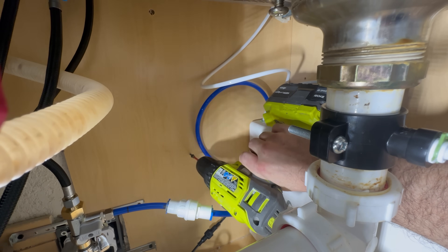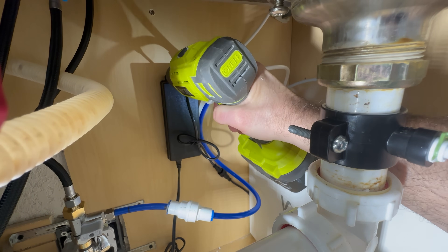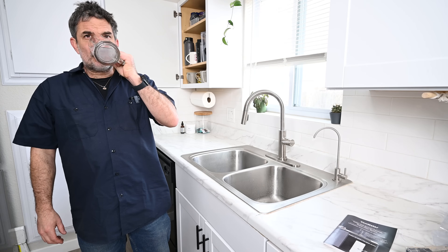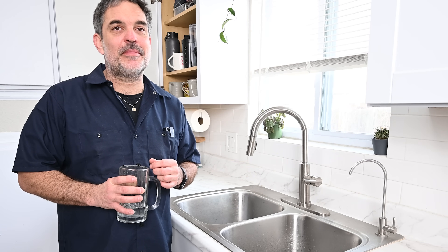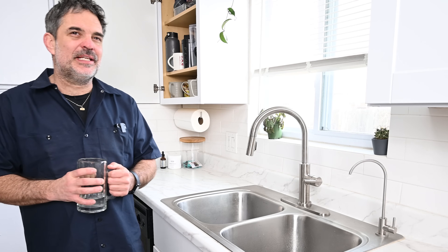Last thing I need to do is mount this power supply. Install is done of the reverse osmosis system by Von Water. I want to thank Von Water for giving me the opportunity to test this out and make an installation video for everyone. If you have any questions, leave a comment below. Until the next one, my name's Dave — this install is done.